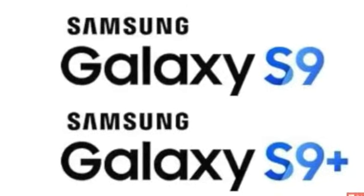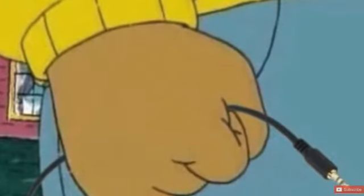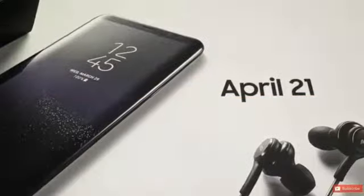Hey guys, it's time to talk about Samsung Galaxy S9 and S9 Plus. According to recent leaks, we have a great leak yet — it's headphone jack. Yes, of course the headphone jack is still alive. Thank you Samsung for listening to customers and not falling to the trend.